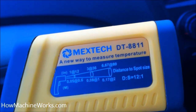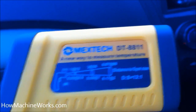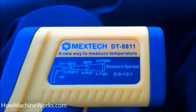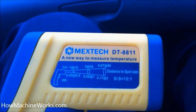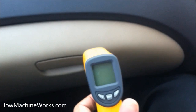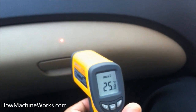As the distance of this gauge increases from the point to be focused, the accuracy reduces. You can see the beam extending as it moves further. So if you need accurate temperature information, keep the gauge as close as possible to the target — as distance increases, accuracy reduces.